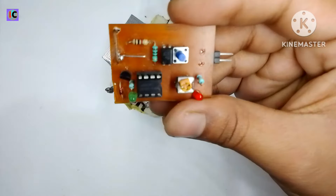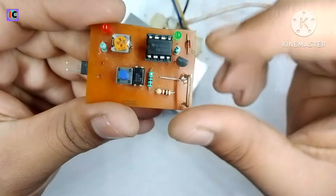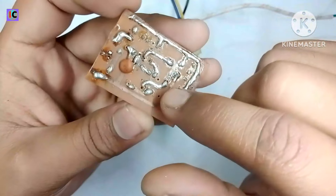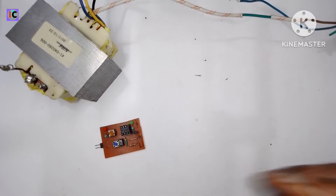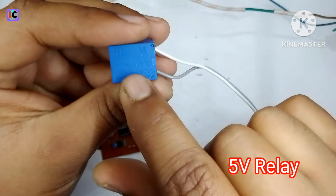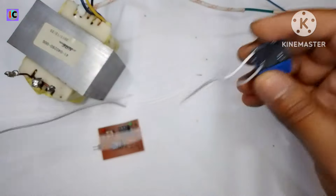For the protection of this transformer as well as the whole power supply, I'm using a short circuit protection circuit based on the LM358, which I also made in my previous video. I'm also using a 5 volt relay for switching the transformer AC to protect from overheating and short circuit.